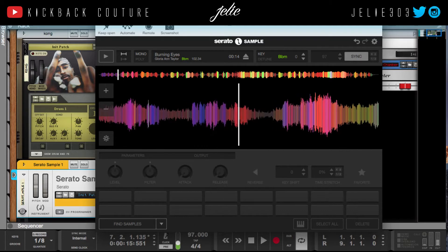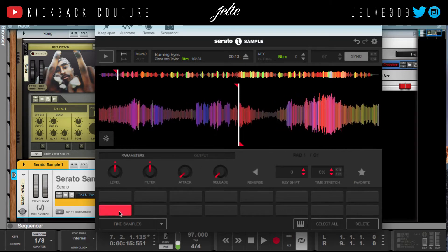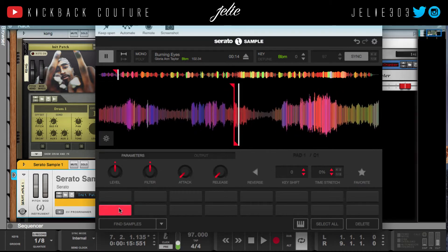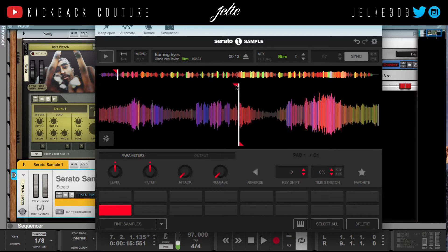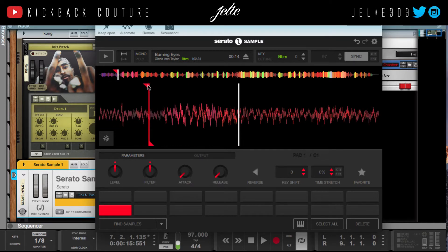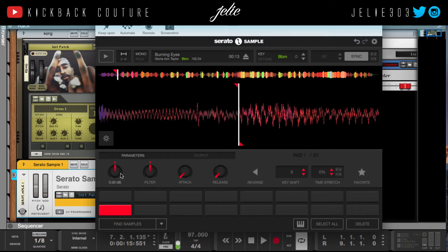So I like that part. I think I can get it a little closer, so I'm going to zoom in. See how that sounds? Cool. Zoom out.